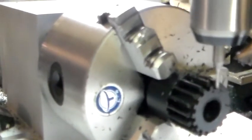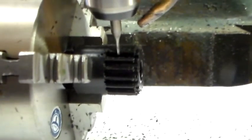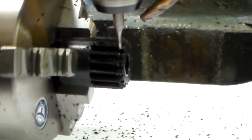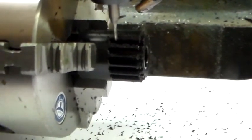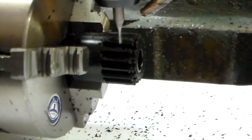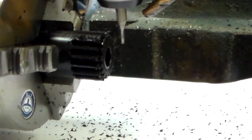I'll pause it and hopefully be able to show you — here's another view of the gear being cut, so you can see the shaving action. Pretty cool.